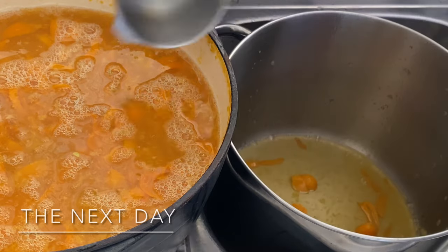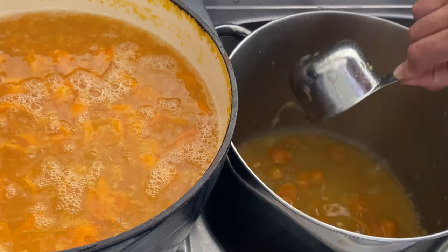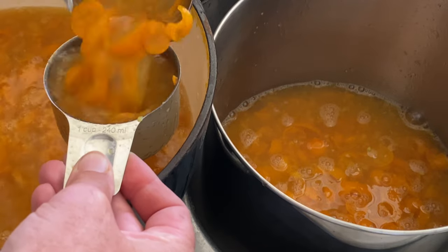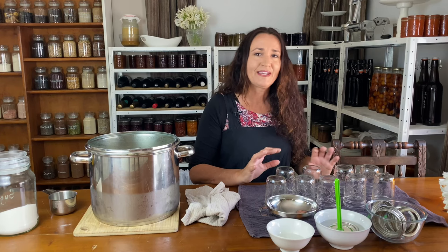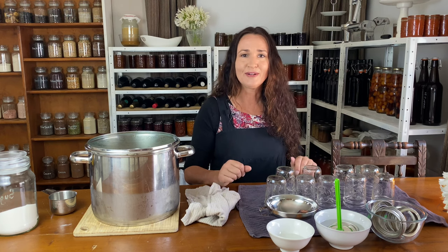Measure your fruit and liquid together in cups into a larger saucepan so that you know how many cups of sugar you will need to add, because the ratio is one cup of fruit mixture to one cup of sugar. It's really important when you're making marmalade or jams to have everything prepared, because once it's made it's going to start to set if you don't get everything happening very quickly. So get organized first and then it won't be too much of a drama.